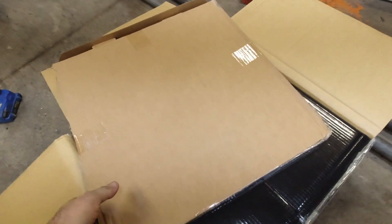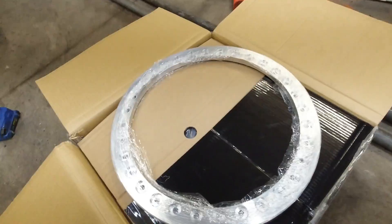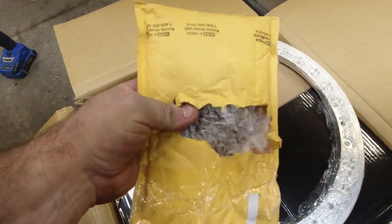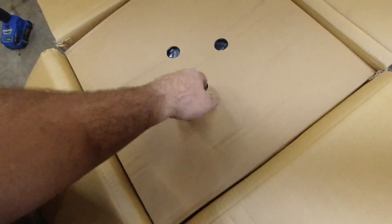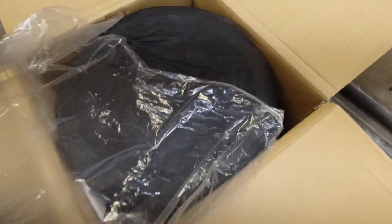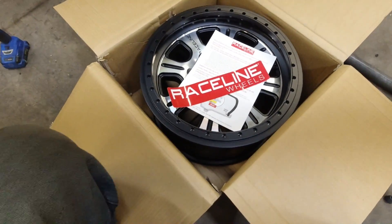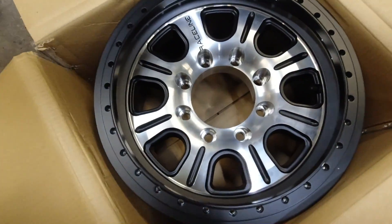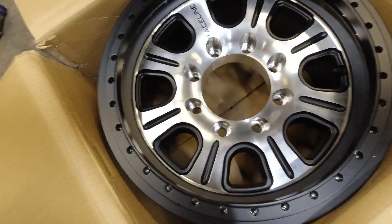So — Raceline rims. In this box we have our bead lock ring, and the bolts — they're stuck and they don't want to come off. There's our brushed aluminum ring and our bag of bolts. And in our box we have a bag — and another bag — this protects the rim. And there is the beautiful Raceline 8-on-170, brushed aluminum with black powder coat, 17-inch beadlock rim.